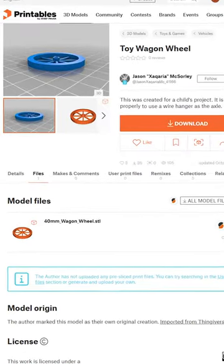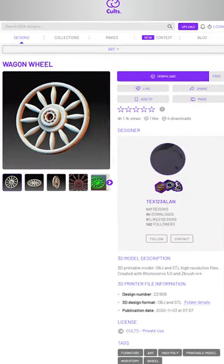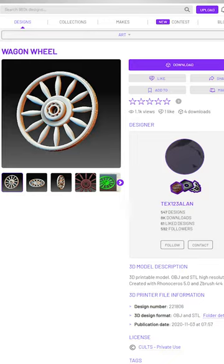I'm gonna go to printables.com — I found the toy wagon wheel by Jason Zakaria McSorley — and on Cults 3D there is the wagon wheel by Tex123Allen. I'm gonna print them in this froggy gold filament PETG and see how they turn out.